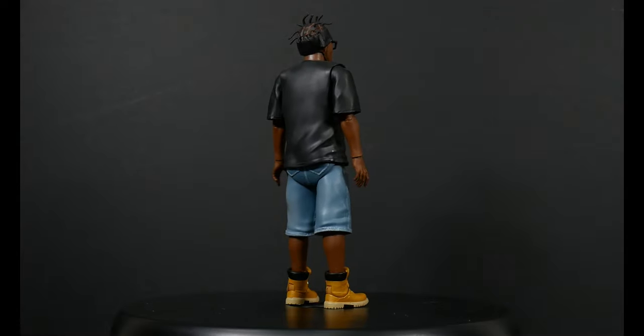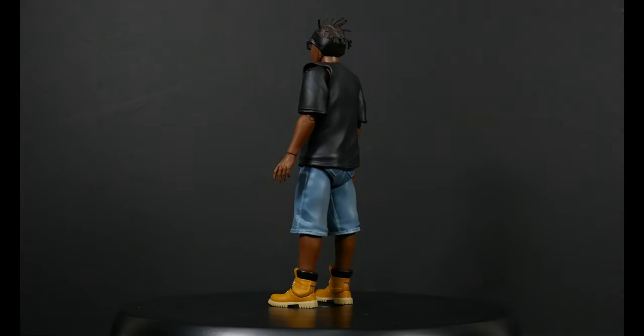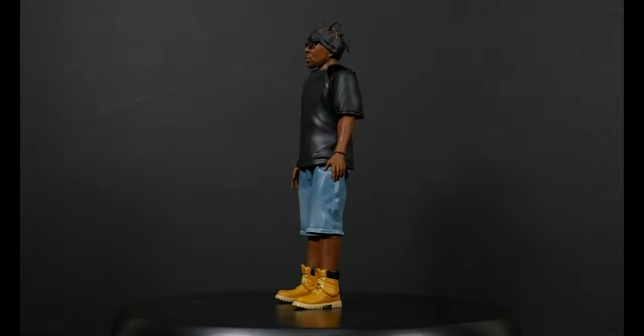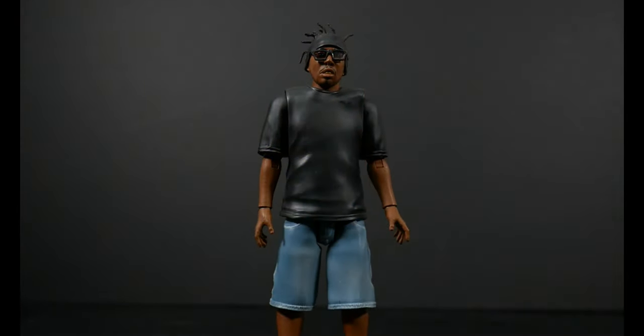I'm going to get ODB off the base and check him out, then we'll go over the accessories — he does have a pretty decent amount of accessories. Now that I've got him up close, I need to make an immediate correction: the sleeves are not soft goods, they are hard plastic. My apologies on that.